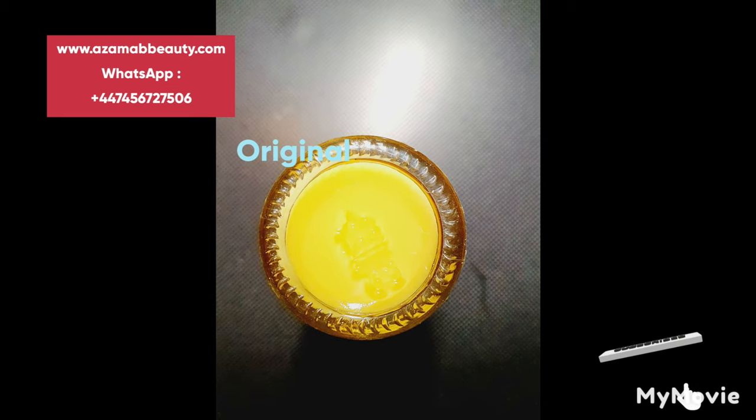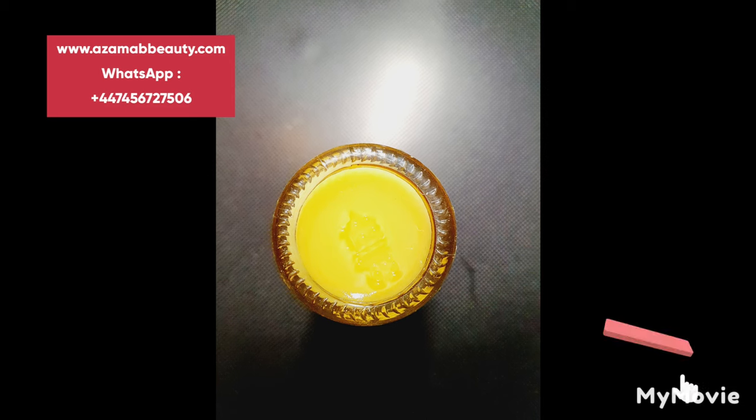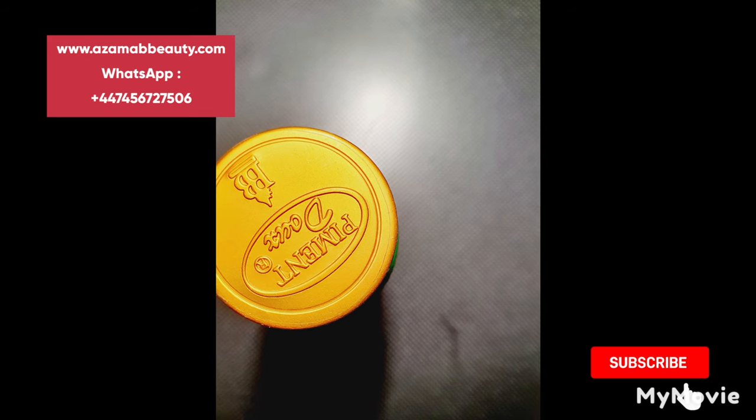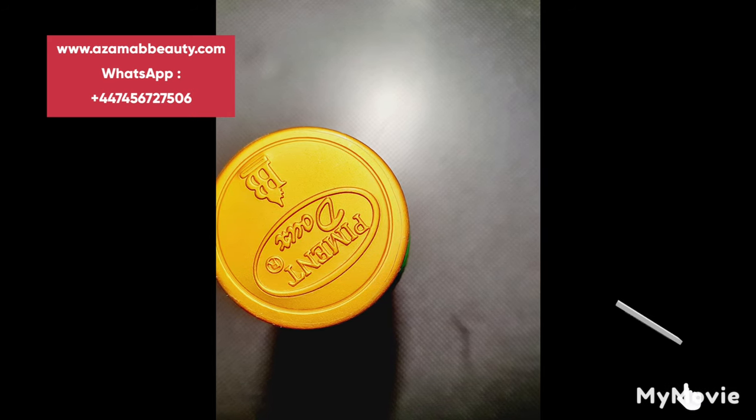Underneath the bottle you can see an inscribed logo — like a castle or a house — which is always visible. Without this, if you don't see that, it's fake. This is the Pigment Do bottle with the inscription of that castle underneath the bottle, as earlier said.